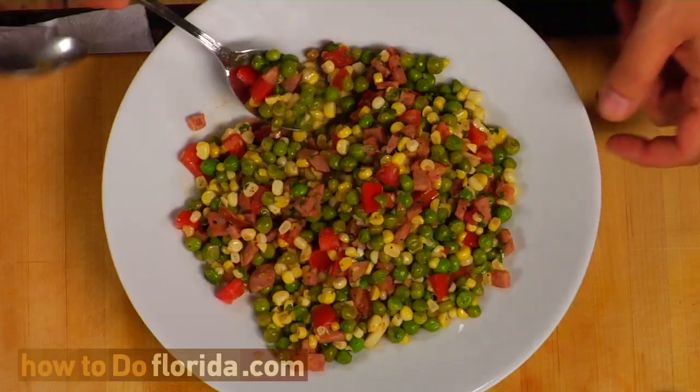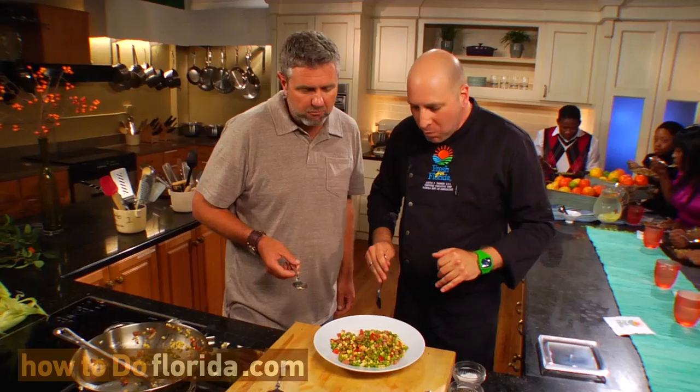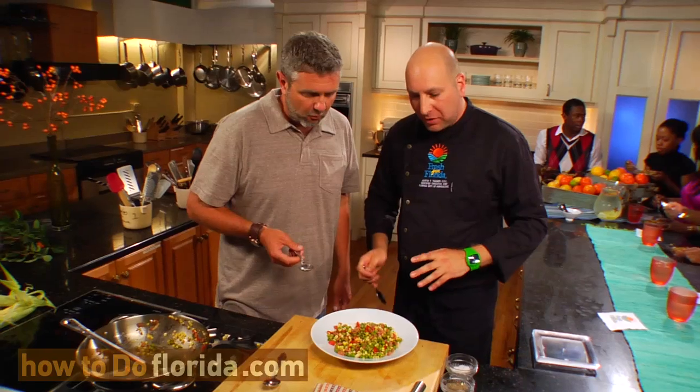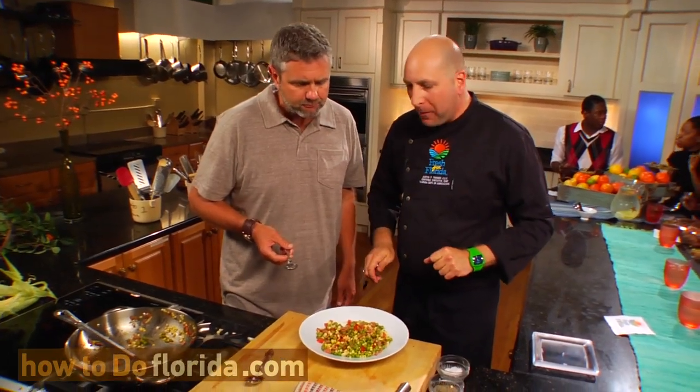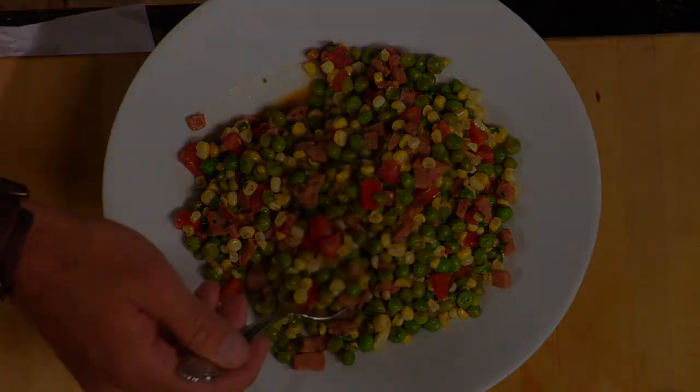I'm ready to eat. Let's taste it. You guys ready to taste this? Let's do it. Mmm. Mmm-hmm. Wow. Impressive. I'm liking that — simple ingredients but great flavors. That smoked sausage and that Tabasco give it a nice little kick, you know? It's got a nice thing to it. Thank you so much. Very good.